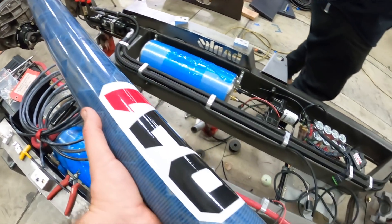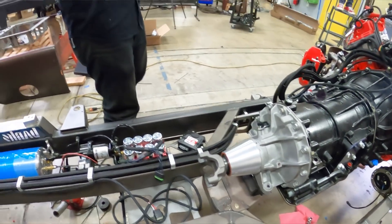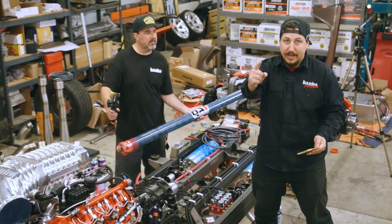Thank you, Clint at ATS. Everywhere you look on this truck, cool custom stuff. We've got a lot more to do to get this truck to SEMA when the doors open on Tuesday. Back to work.